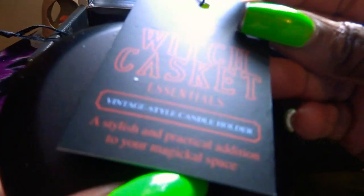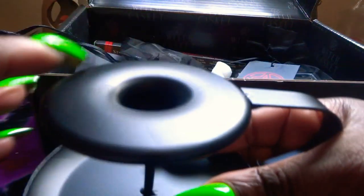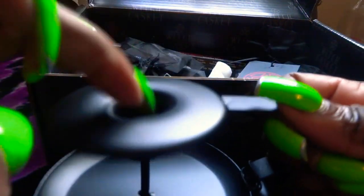We've got this, which is the vintage style candle holder. Oh, that's nice — you just put the candle in there and burn away.